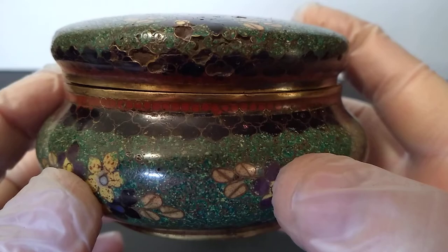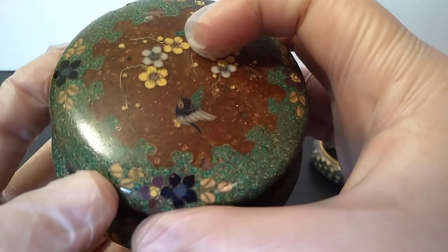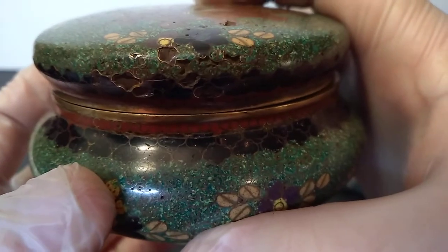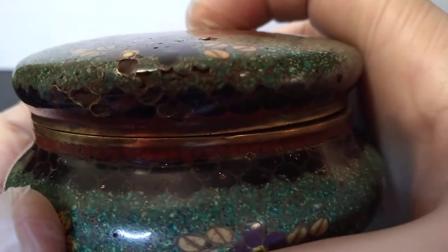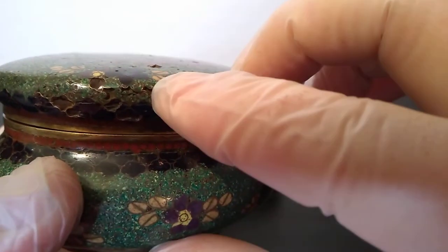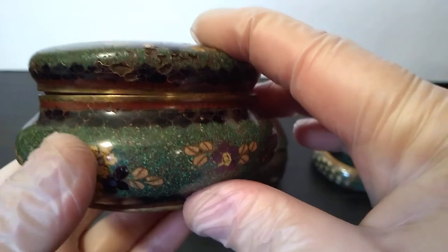This is a Kyoto-style cloisonné kogo — a little box, a little trinket dish. This is definitely Japanese Meiji-era Kyoto-school cloisonné. Kyoto-school a lot of the time is denoted by these small cloison swirls. You can see the wires. Those are tiny wires flattened and stuck edgeways on an object. So that is the definition of cloisonné: wires — any size wires — flattened and then put onto a metal base to separate either enamel, gemstones, or glass. So as long as it's on a metal base and separated with wires, that's cloisonné.